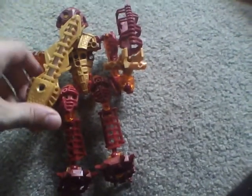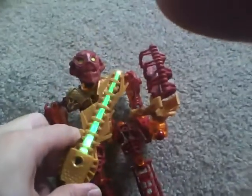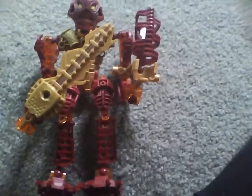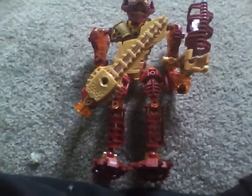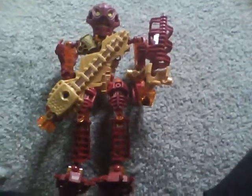This LEGO set has a lot of features. If you press this button right here, his sword lights up. I'm going to zoom in a bit. His sword not only lights up, but it's battery operated — you're going to need a lithium battery for that. His head is movable, his feet are poseable, and he has a little zamor sphere. I'm not going to look for that at the moment.